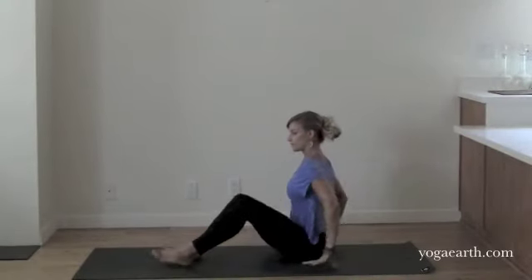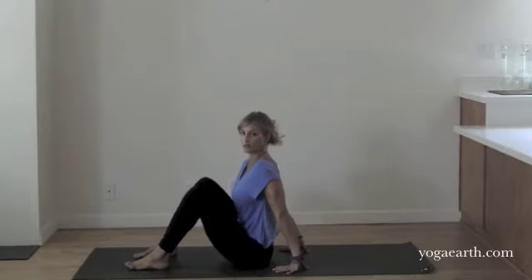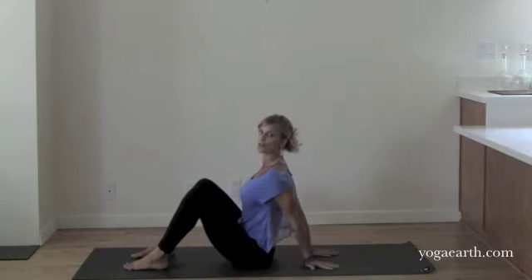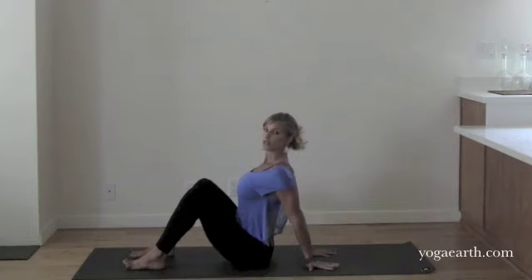We're going to start Navasana. Go ahead and come around and sit with your feet about hip distance on the floor, knees bent, hands placed behind you, fingertips away. First we need to establish a nice even spread across the shoulders. Go ahead and move the upper arm bones back and let the sides of the chest, the sides of the ribcage move forward and up. From that you should start to feel the shoulder blades move in towards the midline, giving you a little bit of support in your chest.